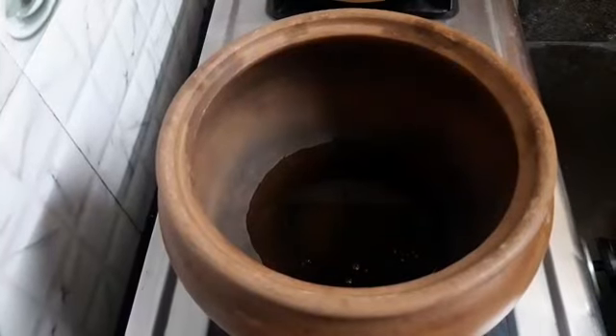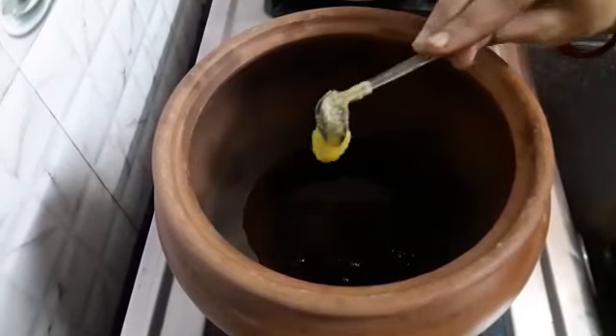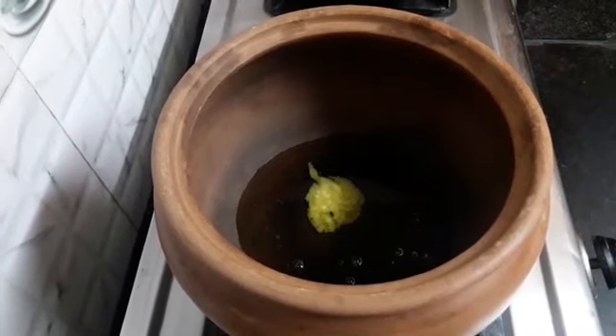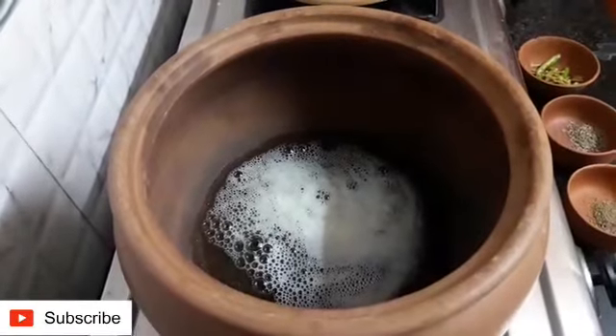Next I have taken 2 tsp oil in a vessel, add 1 tsp ghee and heat it. Our ghee has melted.